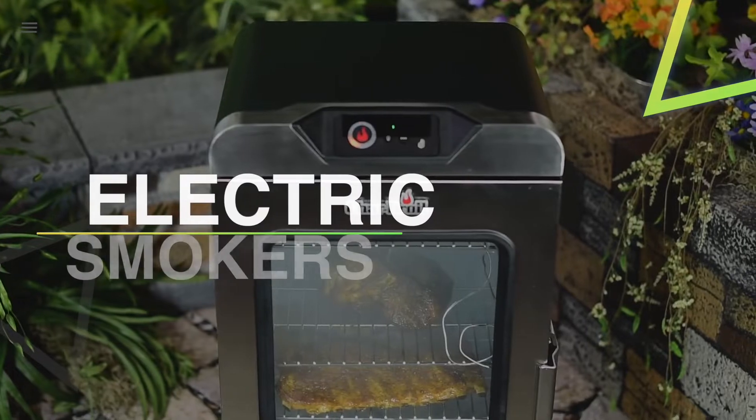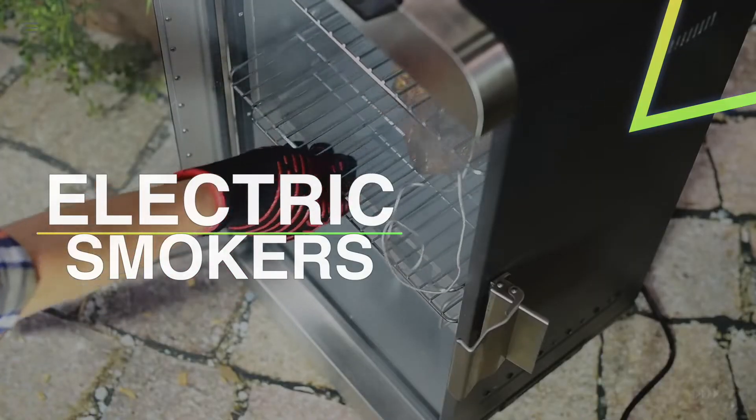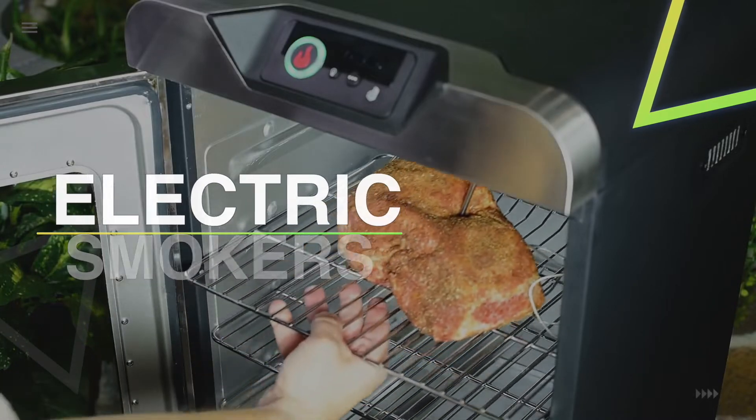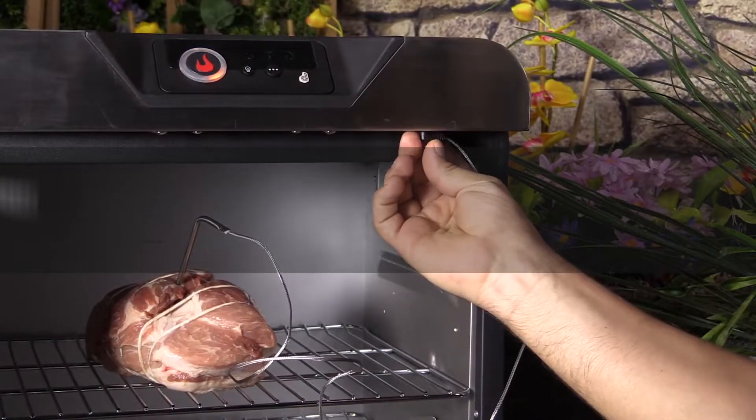Hello guys, welcome back to our channel. In this video we have listed the top six best electric smokers in 2022 to help you find the right one for your needs and budget. So let's get started.